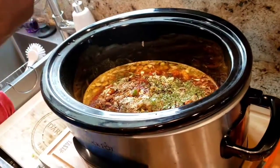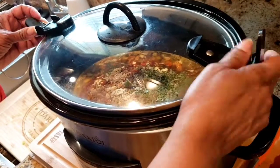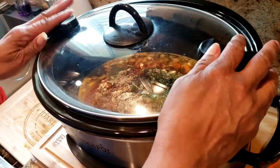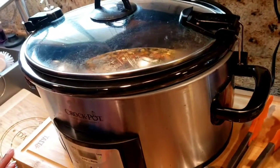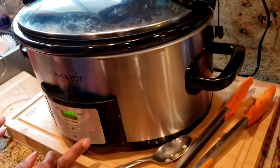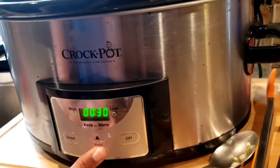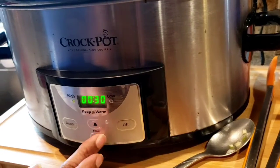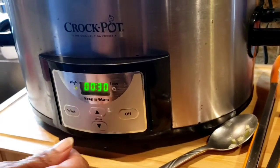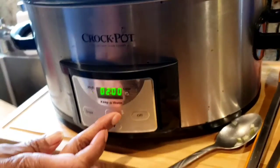I'm going to let this cook for about four hours on high. Select the temperature and time. All right, I'll bring you back when it's done.